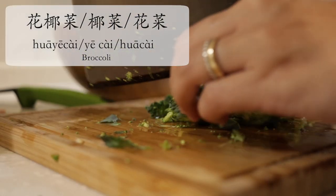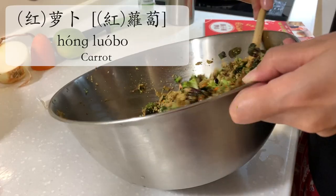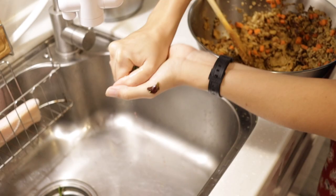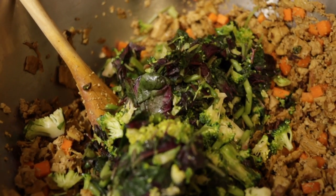You see me chopping some hua ye cai here, and some carrots before — 肉末 — because I want to get as many different textures in my filling as possible. Look, there's the water. And here I squeeze as hard as possible, then return all the chopped veg into the mixing bowl.